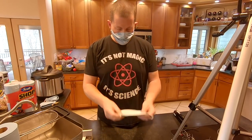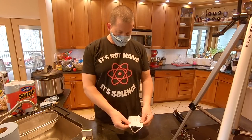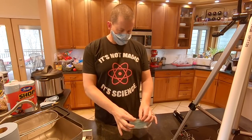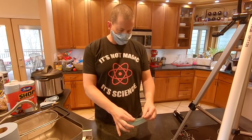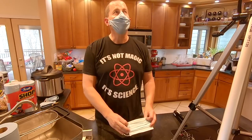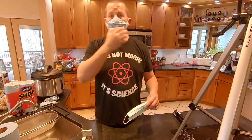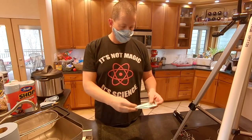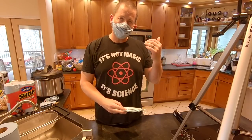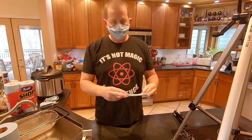These medical masks you're hearing so much about have really good filtration capabilities, but the big thing — and they've got a little bendy piece for the nose — make sure you use that and conform it. It's still hard to get a decent seal on one of those. If you don't have a decent seal, you're letting air in around your mask and it's not nearly as effective. It doesn't really matter how good the filter material is if you're letting a bunch of air in and out.